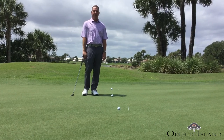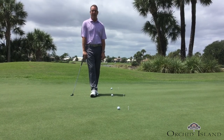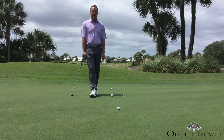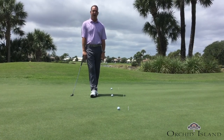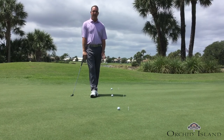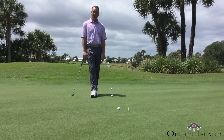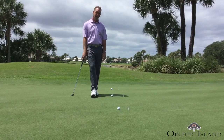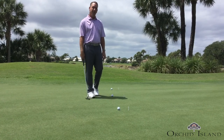I truly believe that distance is as important, if not more important sometimes, than hitting your intended line. How often if you hit a putt that you thought you hit the perfect line but your speed was way off, the ball didn't go in. Vice versa, if you were to hit a putt just slightly offline with great speed, it's still got a great chance to go in the hole. So I believe this is very important and a great drill for you to practice to help improve your putting.